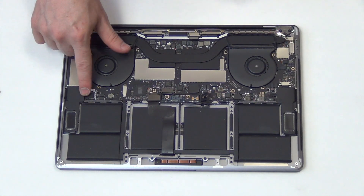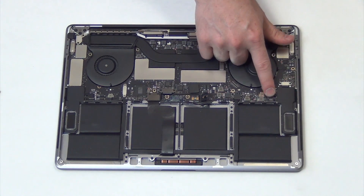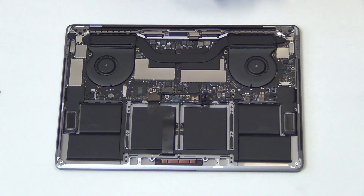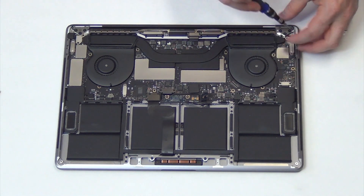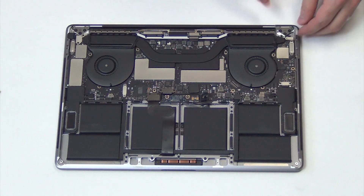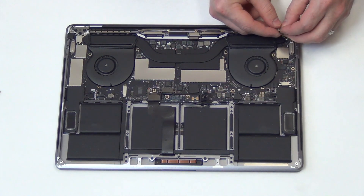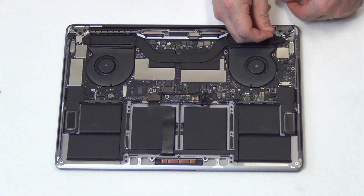The next step is to unplug all of the cables from the board. Remove the T4 screws holding down the cable shields, and then gently unplug the cables from the logic board.